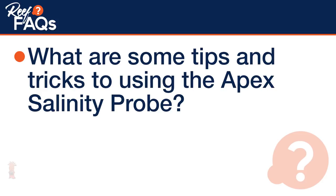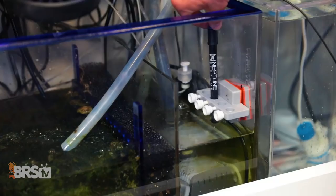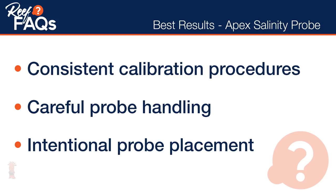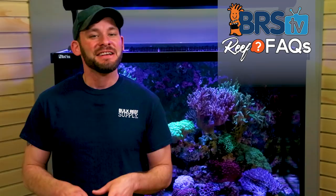This is a super common question and I'm going to talk about the three most common ways for reefers to achieve the best results with their Apex Salinity Probe: consistent calibration procedures, careful probe handling, and intentional probe placement.